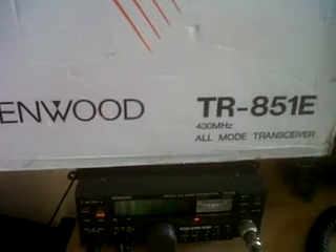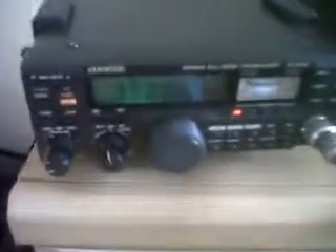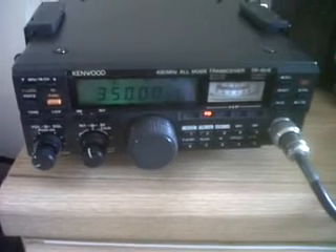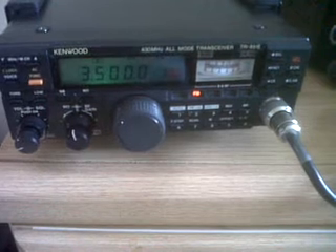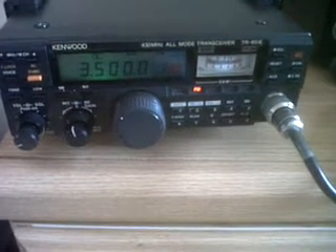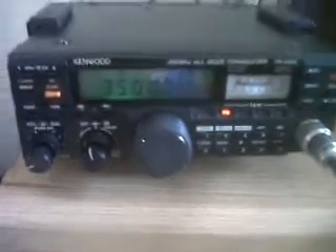Hi everyone, today we're having a look at the Kenwood TR-851E, which is a 430 to 440 MHz multi-mode transceiver I just picked up recently. Here's the radio here on the bench. It's 25 watts output on FM and SSB/CW, with switchable low power at approximately 5 watts.